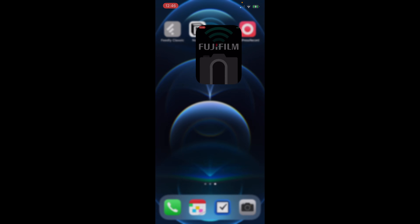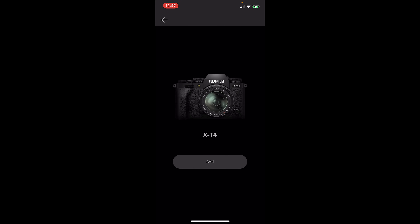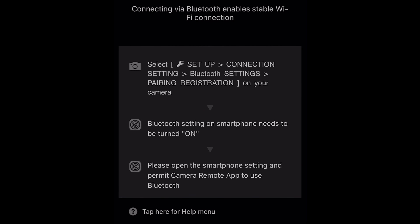Once you've downloaded the app, the first thing you're gonna wanna do is open it up — it'll ask you to pick a camera. I'm going to pick the X-System interchangeable lens and select the X-T4 for this demo, then click add. Then you get to this screen, and this is the point where you want to put down the app and pick up the camera to get your settings ready.